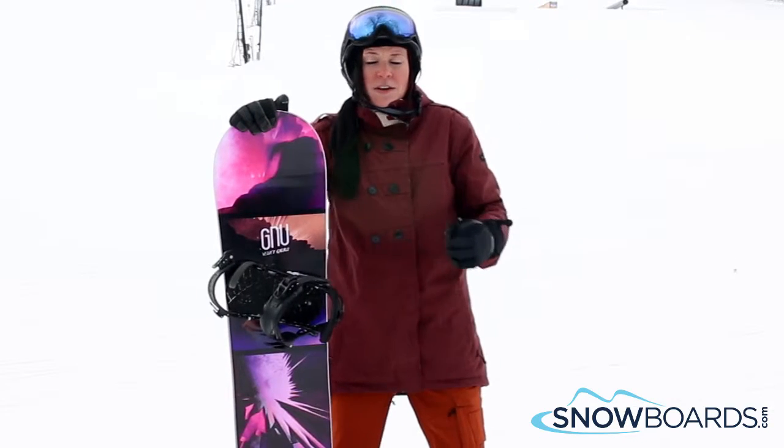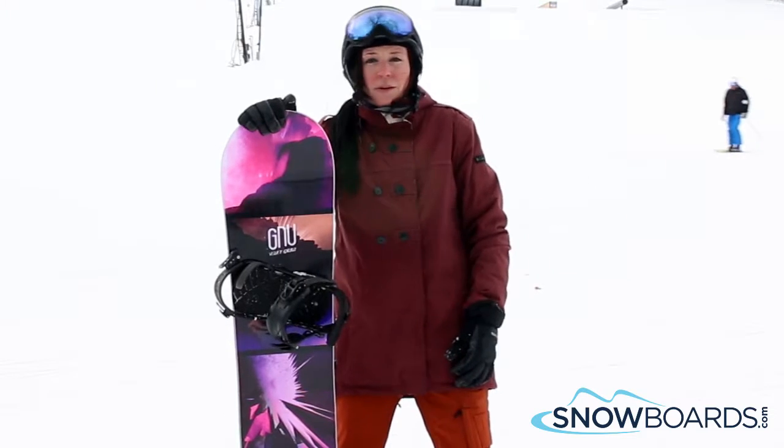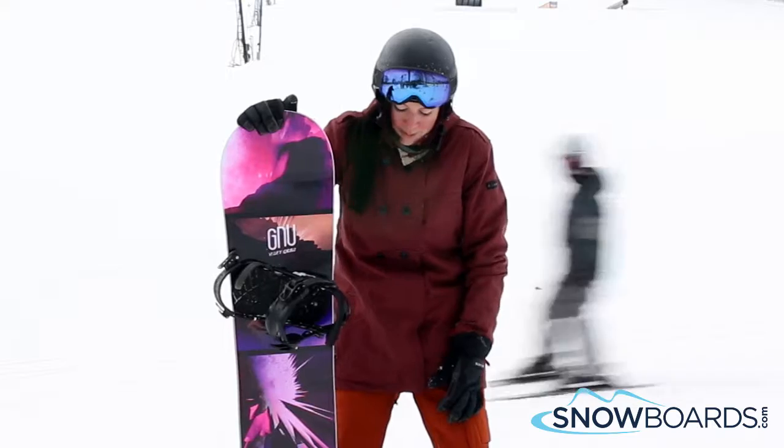So it's not a very aggressive profile. It's very accessible to even somebody who's in their first or second year riding and just wants kind of a step up from the bottom of the line.